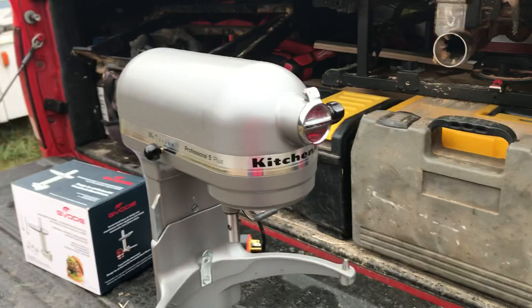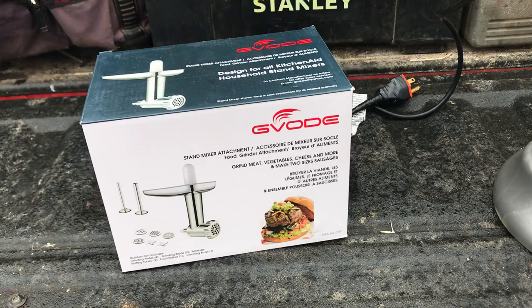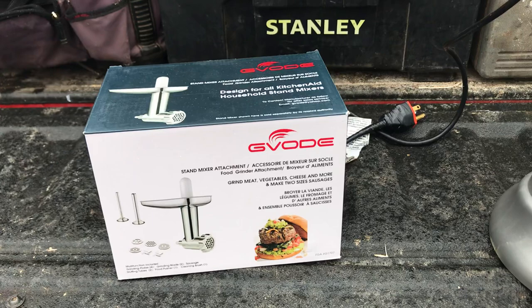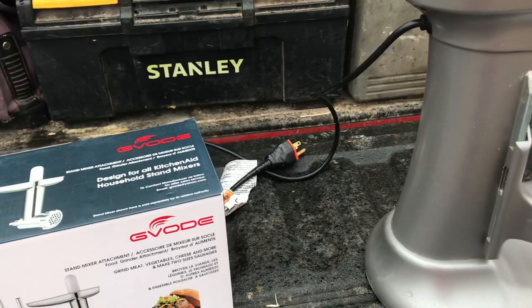The KitchenAid grinder attachment was prohibitively expensive. There were a number I found on Amazon that didn't have very good reviews, but this one had excellent reviews and the price wasn't terrible, so I ordered it. About a week ago I decided to break it out and use it, and it worked really, really well. I used the mixer on a low speed — I didn't really put it past two — and it ground everything up nicely.